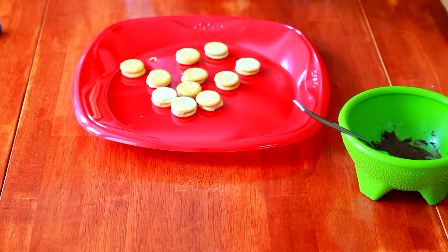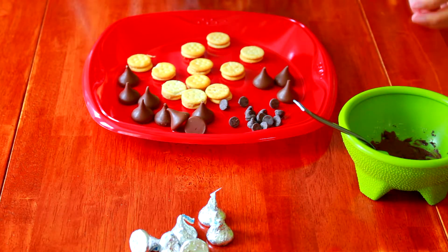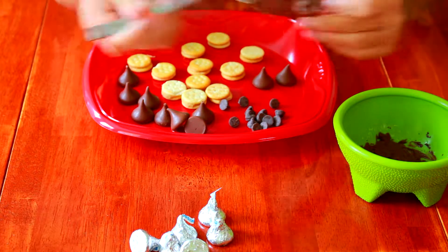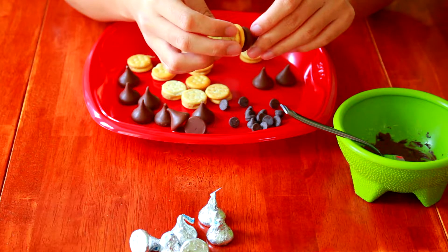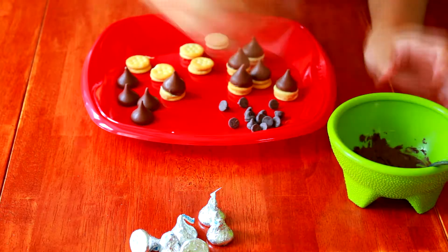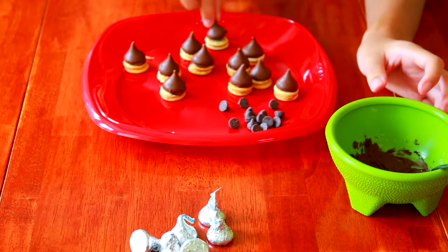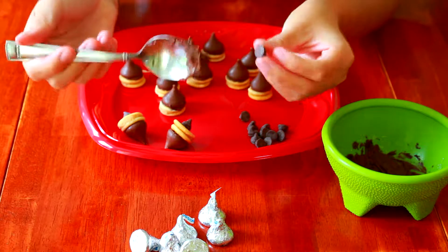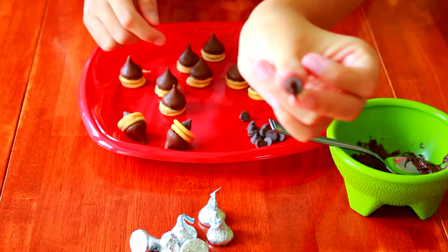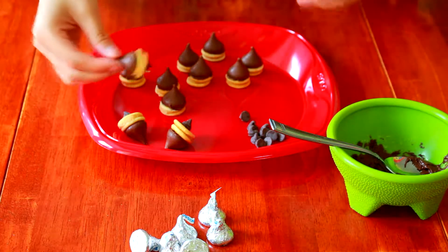Put your Ritz Bitz on a plate and unwrap your Hershey Kisses. With the melted chocolate, put it onto the bottom of a Hershey Kiss and attach it to one side of the Ritz Bitz. Then take a chocolate chip, do the same thing by putting melted chocolate on the bottom, and attach it to the other side of the Ritz Bitz. And there you have it — super cute acorns that taste really good. It's chocolate and peanut butter together, so they just taste amazing. You should definitely try them out.